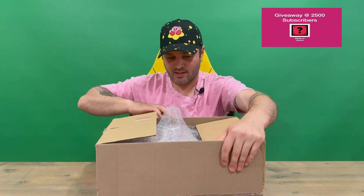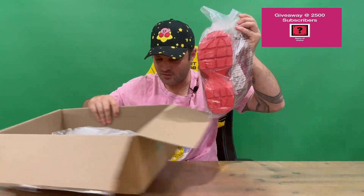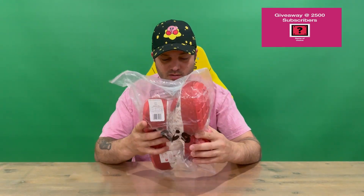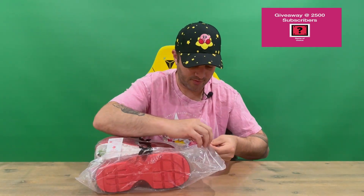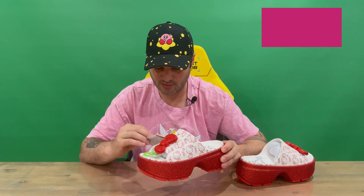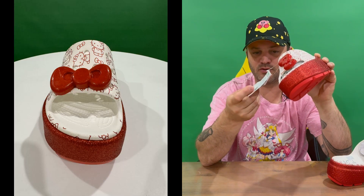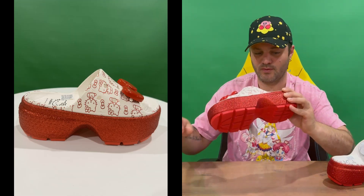We've dealt with the plastic — there's some protection for transportation. We'll get rid of the box now. It comes in your standard Croc protective delivery bag. We'll open it up and pull each Croc out. We've got tags on this side — you've got your themed official Hello Kitty tag there, as well as all your other Croc tags. Got some padding in there — we'll pull that out.